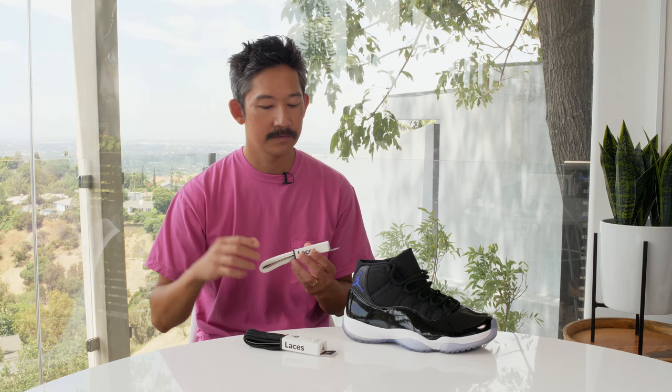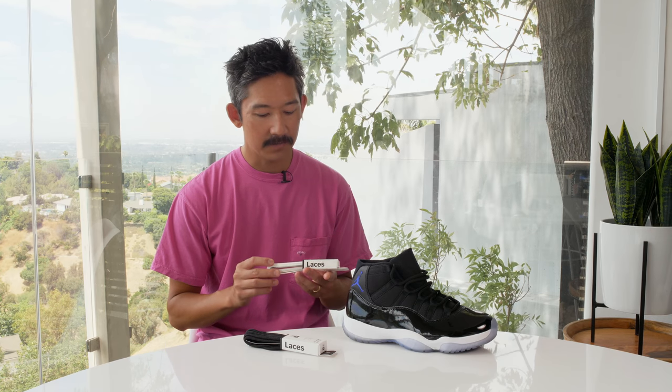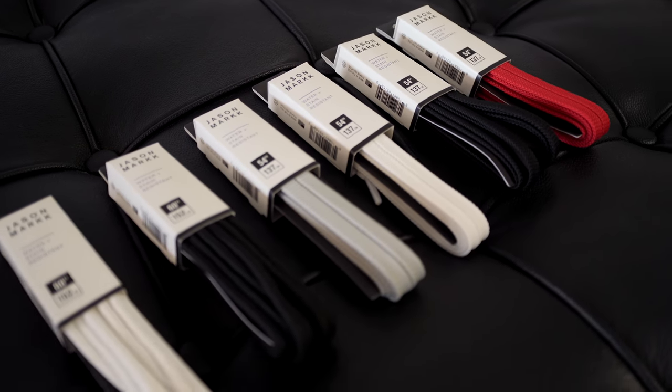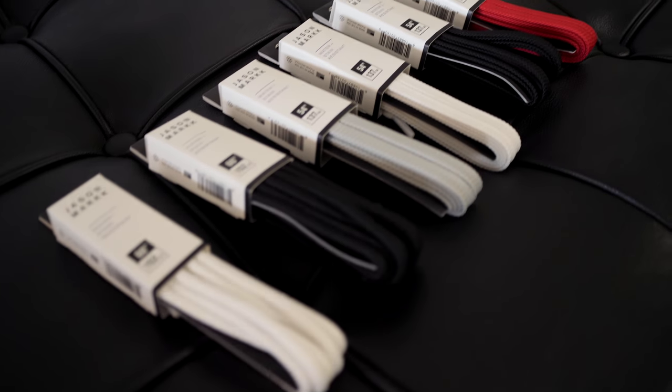The initial offerings for the lace program are two styles: flat athletic and round. For the flat, we're doing them in four colors — white, cool gray, red, and black — and in two different lengths. And for the round, we're doing them in two colors, black and white.